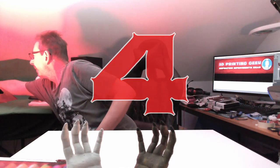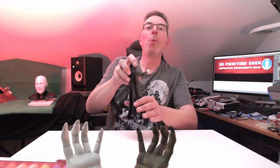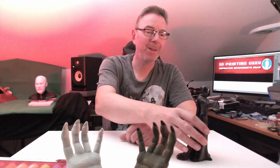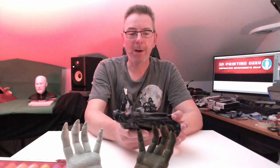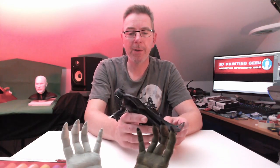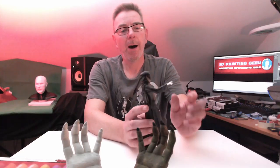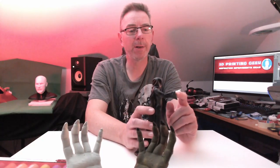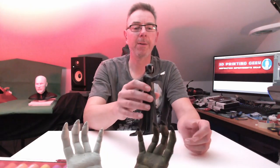Here's the next print, which takes a little bit longer than the hands — it's Mrs. Death. I sanded it down to get rid of some of the layer lines, used filler spray, and glued the hand — which is printed separately — to the arm. I also painted the face white. Now you can greet your guests who come to your house with Mrs. Death.